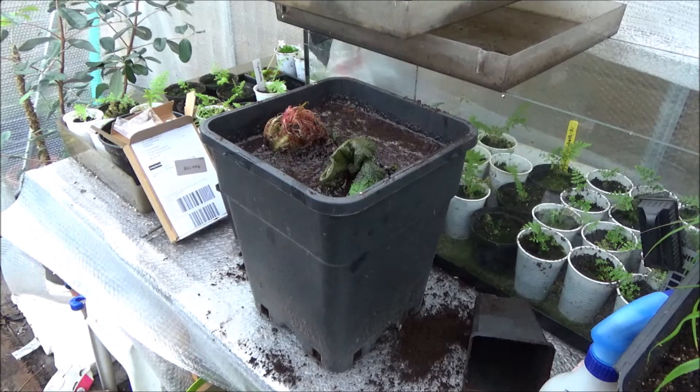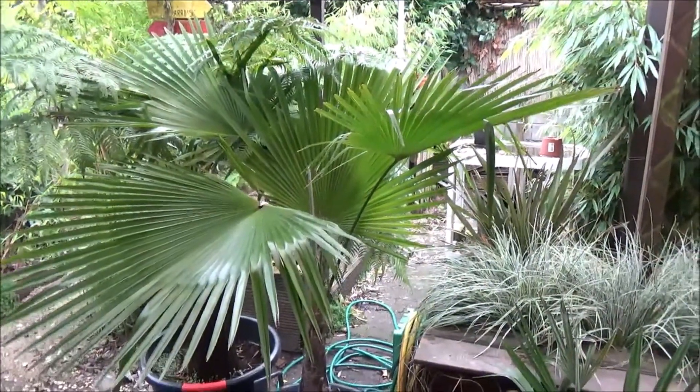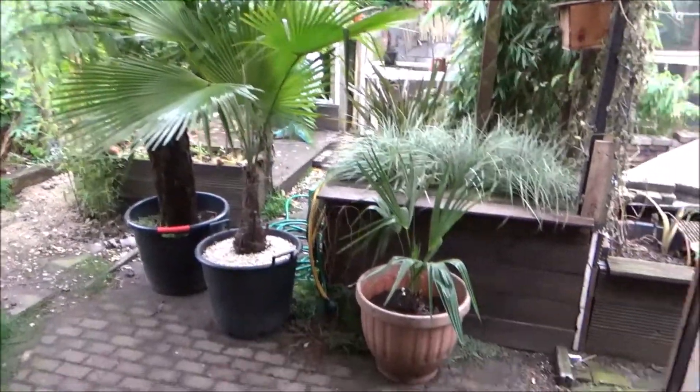I'll let it take up the water now and then I'm going to put it outside close to the back door so I can keep an eye on it. Meanwhile I filmed a few palms of mine — this is the Martianus, the big one.